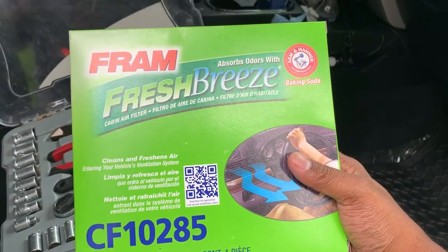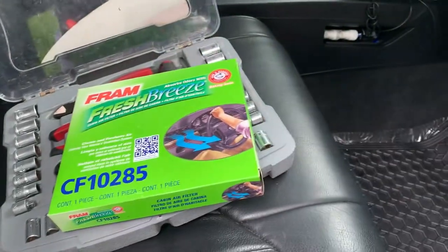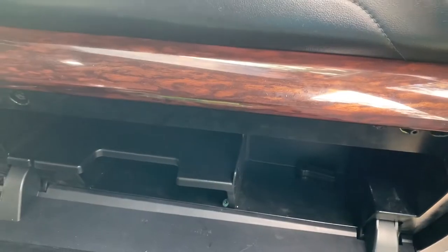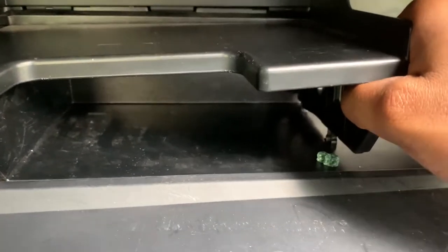We've got our Fram interior air cabin filter. What I'm going to do is open up our door here, take all our stuff out and place it on the floor. That's a nice thick piece of glass — I wonder if this windshield has been replaced. Anyway, let's go ahead and get started. The filter is stored right here, so what you want to do is pull up this puppy here.